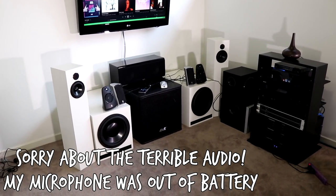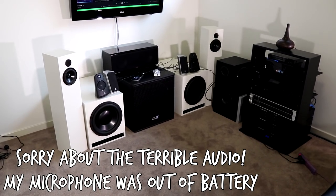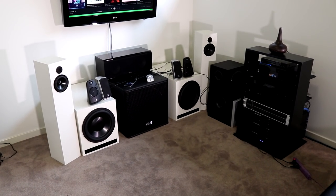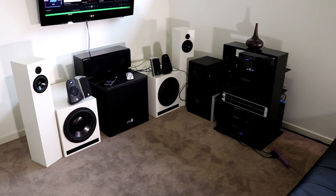In today's video we have a Logitech Z2300 and a Logitech Z623. I'm going to be doing a comparison between the two so you can see which one's better — old Logitech 2.1 system versus new Logitech 2.1 system.